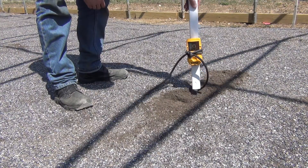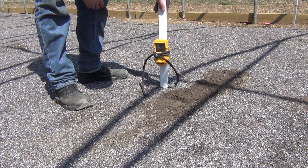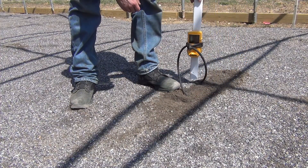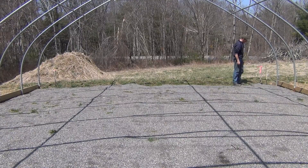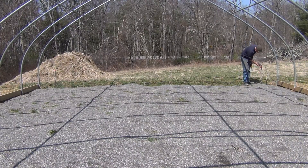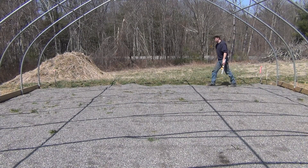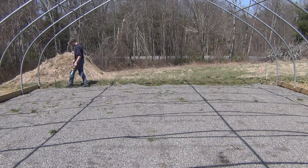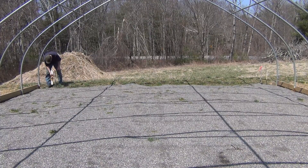I have a couple of spots where the grade is a little too high, so I'll have to shave those down with the bucket of the tractor — not a big deal to push it out of the way. When we first staked out the greenhouse, I had surveyors come in and accurately mark out some elevations, so I'm able to confirm that this equipment is leveled out properly. That's one of the risks when borrowing someone else's construction equipment, but this is right on the money.